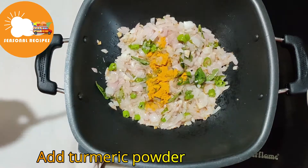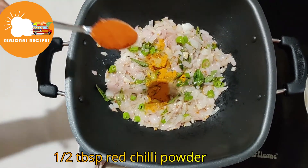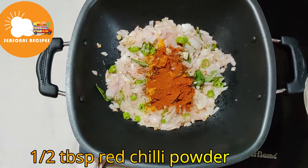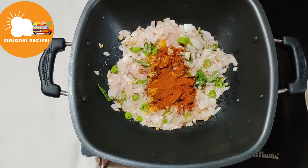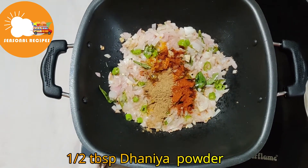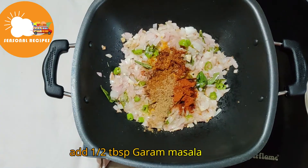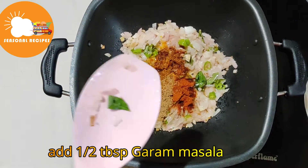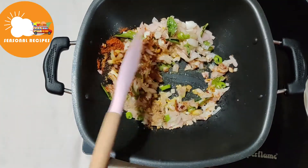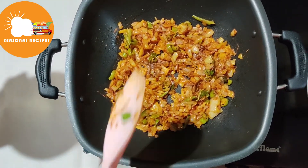add 1 tablespoon of karam, 1 tablespoon of Ghana, 1 tablespoon of vinegar. Put as a roll of the духов. You can cook the whole tomato sauce.